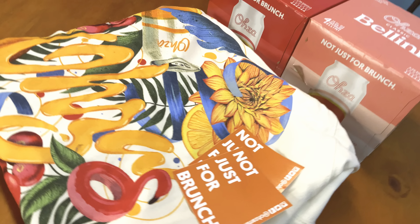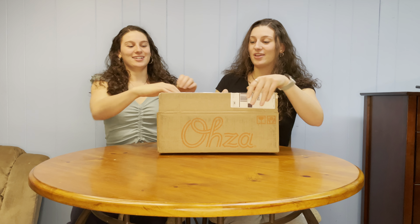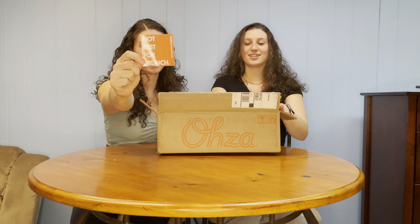Hello guys and welcome back to our channel. My name is Taylor and my name is Talia, and today we will be opening a package from OZA.